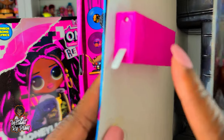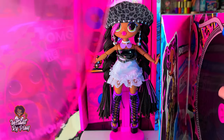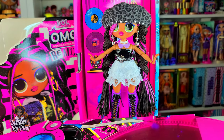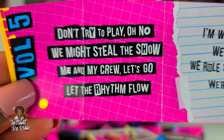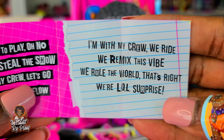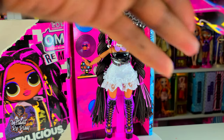On this other box there's a tab we can pull to activate it so we can use her record. We take her record out - there's a little notch you line up on the record player, then spin it to play the song. I'm going to play it and then read the lyrics: 'Hey, no no, he might steal the show, me and my crew let's go, let the rhythm flow, I'm with my crew, we remix this vibe, we rule the world, that's right, we're LOL Surprise!' I can't sing but I can karaoke - if you want to karaoke, I'm your girl!